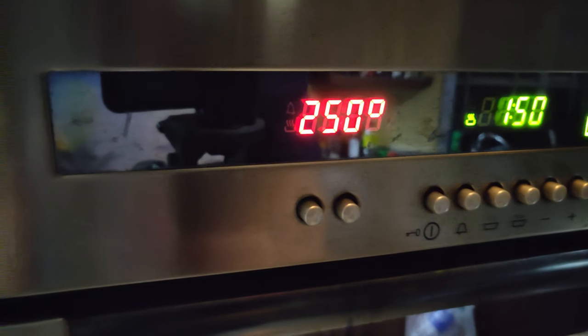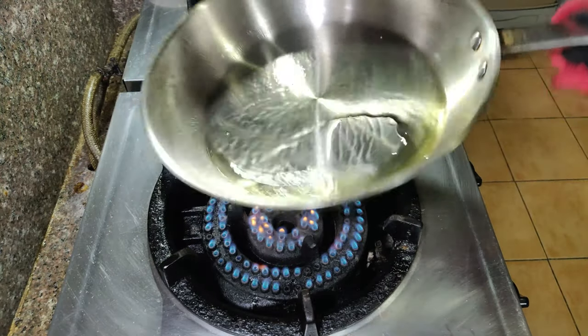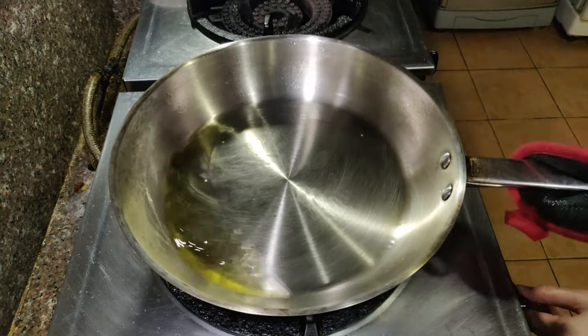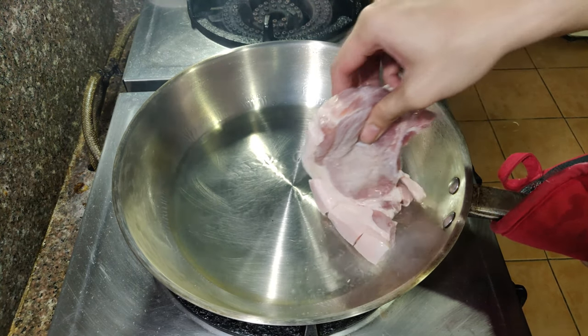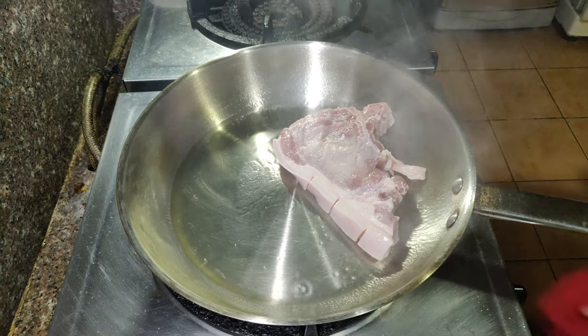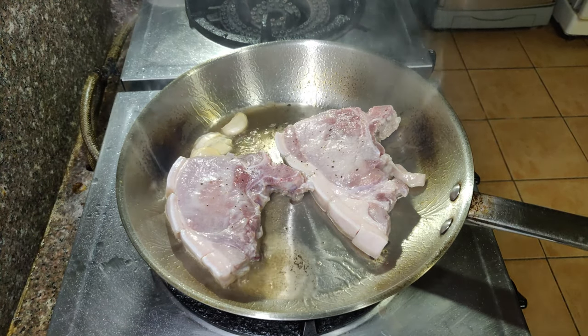Magpreheat tayo ng oven to 250 degrees Celsius or 500 degrees Fahrenheit. Magpreheat na din tayo ng kawali na may mantika. Hayaan natin ito uminit hanggang sa umusok ito ng konti. Ilagay na natin ang dahan-dahan ng ating pork chops at lutuin ito ng mga 3 to 4 minutes on each side. Maglagay din tayo ng bawang dito sa mantika para malasang malasa ito.